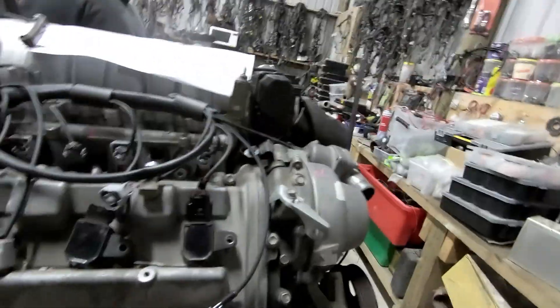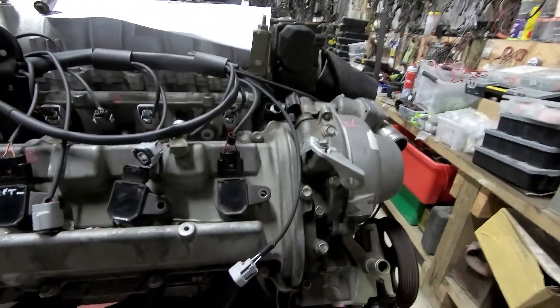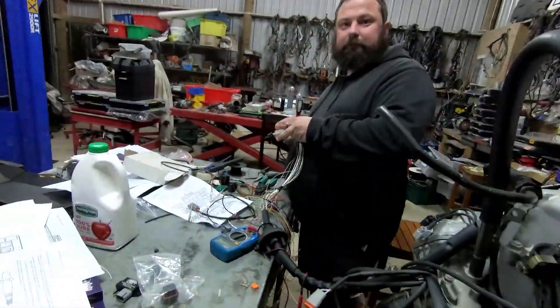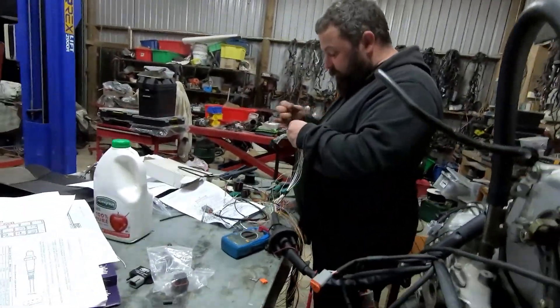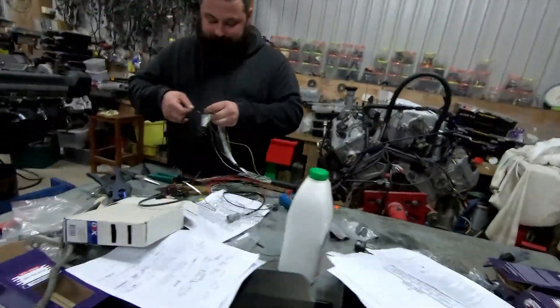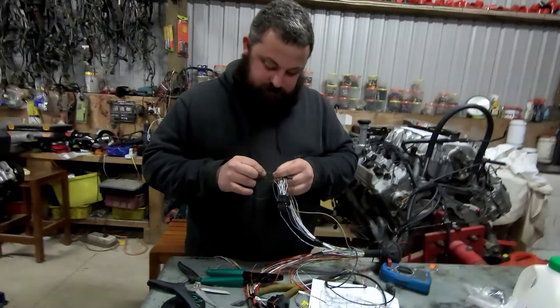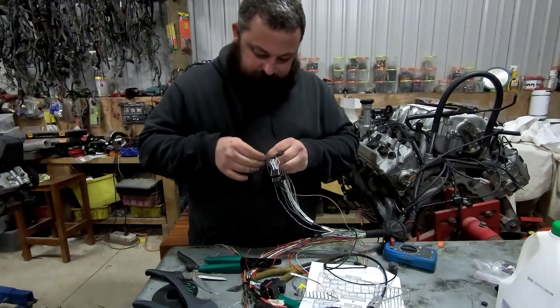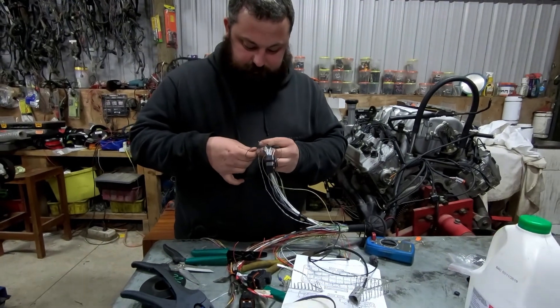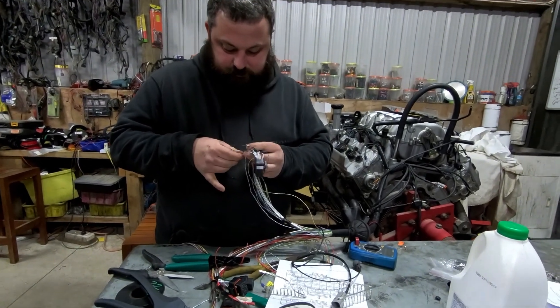It doesn't look like you've got many plugs left to go. There's no plugs left to go. Oh that's excellent. No actually, I have. I've been watching you scrolling away. So we might actually make it make some noise with the loom on the engine today — tomorrow.